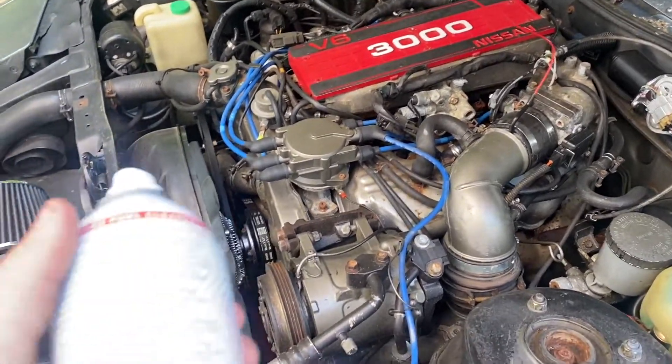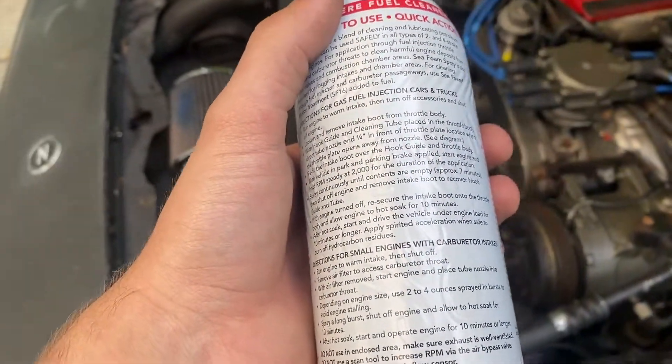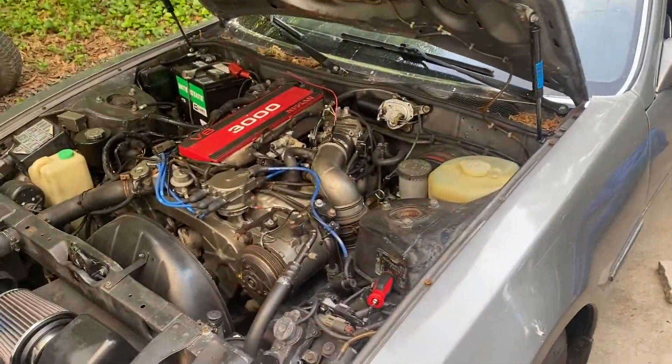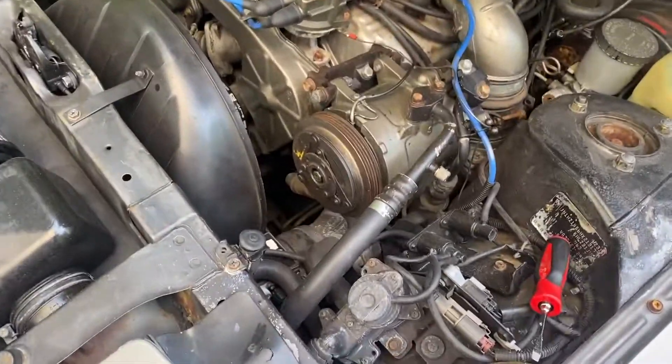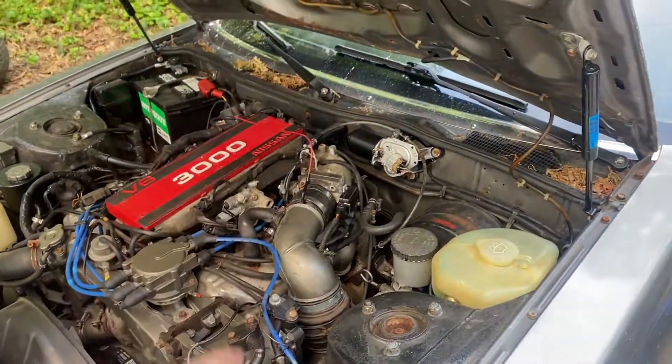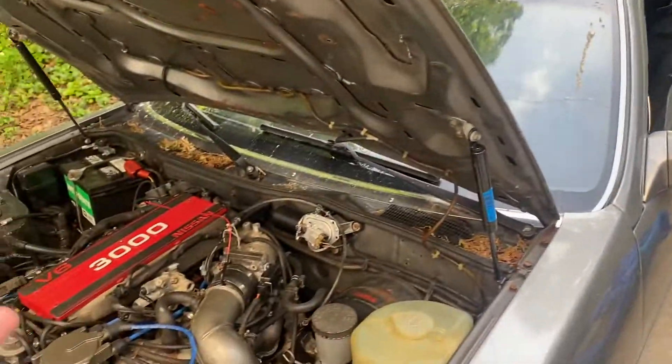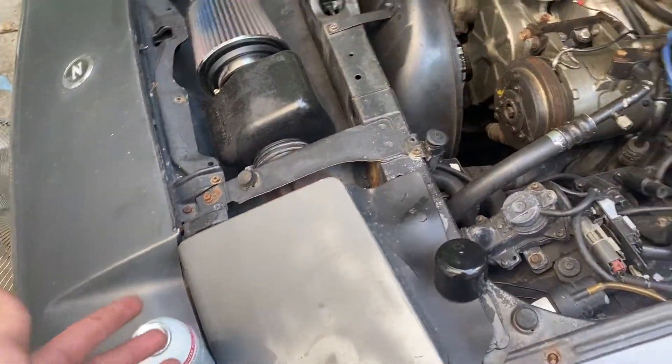Then start it up and take it out for a nice drive. The directions say to do spirited acceleration when safe to do so — get it close to redline maybe one or two times. Basically just drive it around and be a little hard on it, so you get all that carbon out. You will notice it smoking because it's burning off the SeaFoam and carbon.